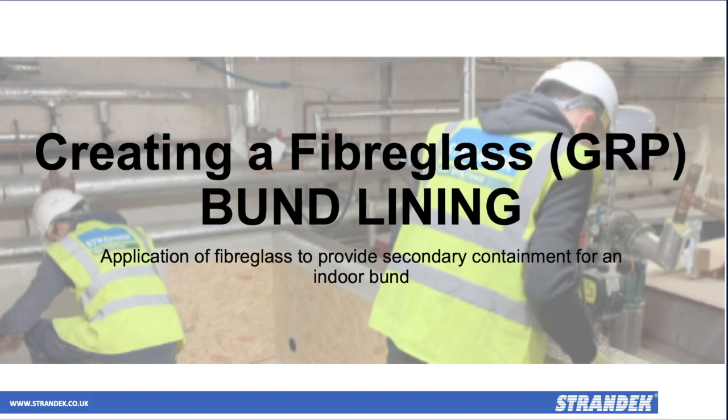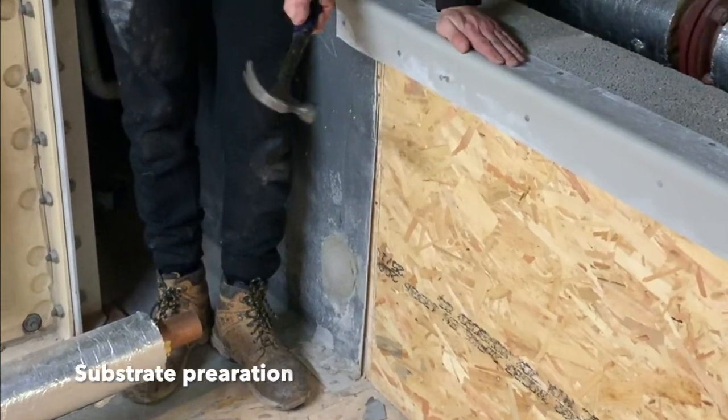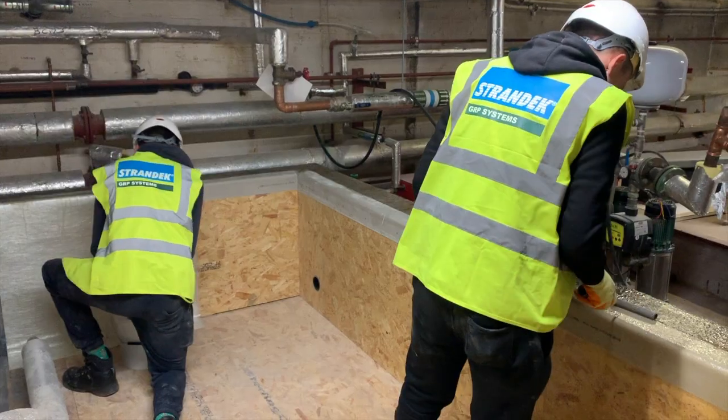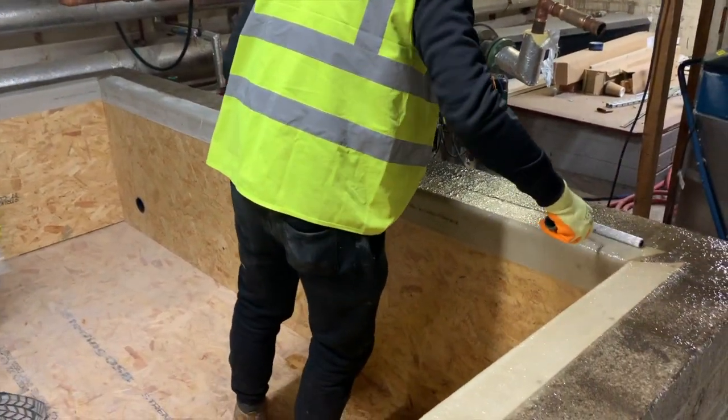Here we give an overview of our process for creating an indoor GRP bund lining. In this example, the customer chose to refurbish an existing bund. This involved installing timber decking and GRP trims on top of an existing brick substrate.